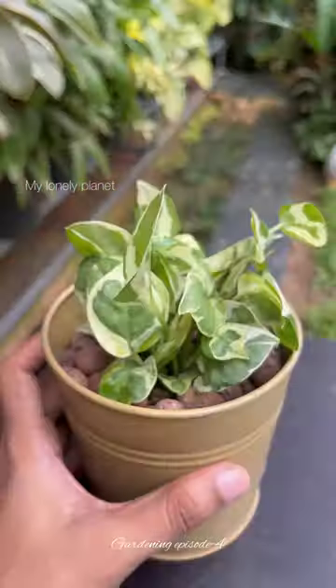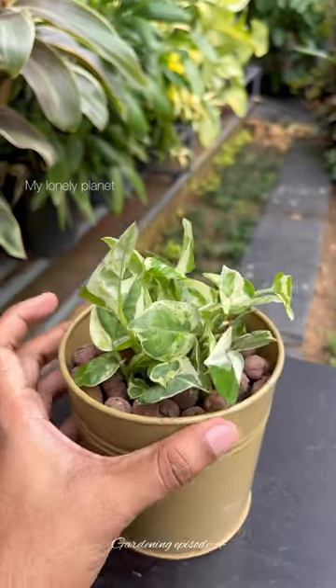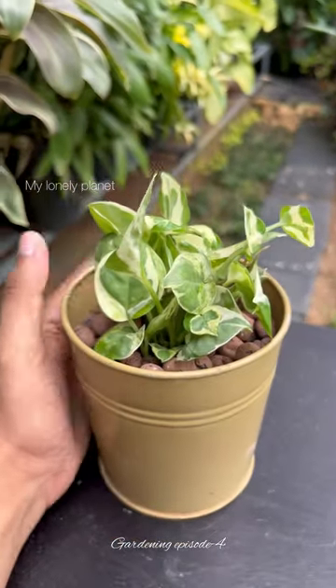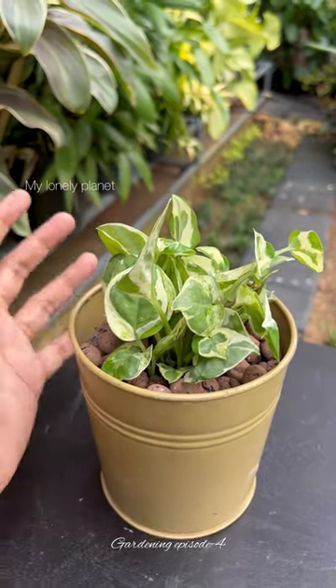Leca balls create high levels of humidity beneath the soil and they look super stylish. So try propagating the same way. We'll see you in the next episode — till then, bye, take care!